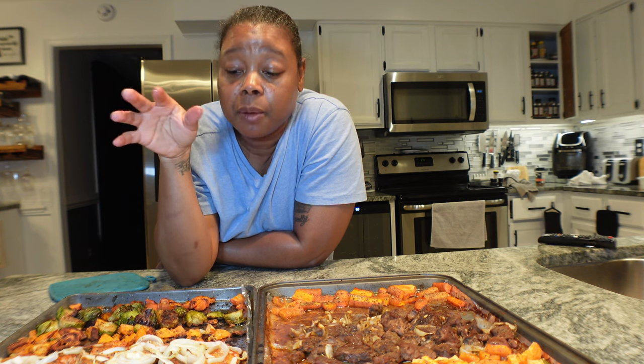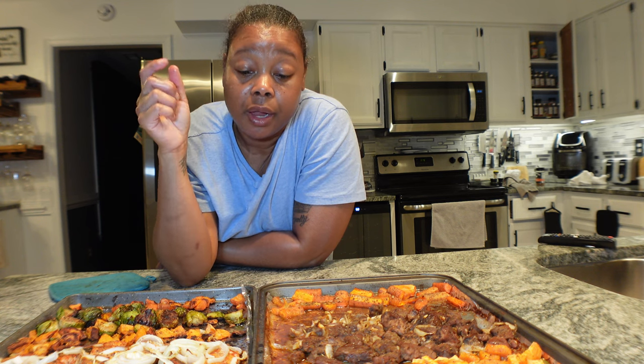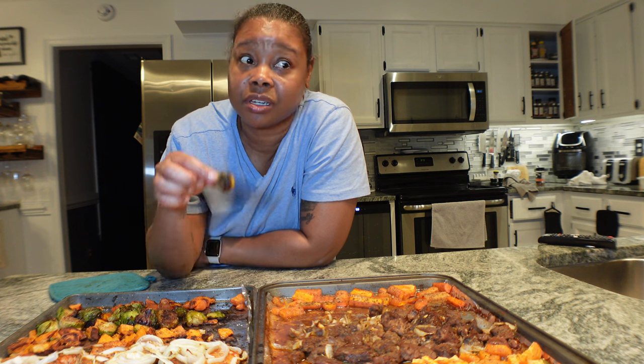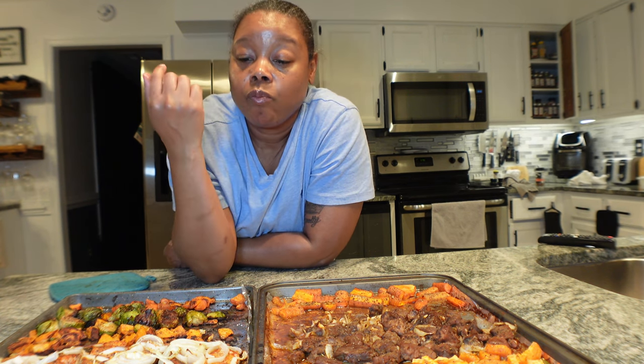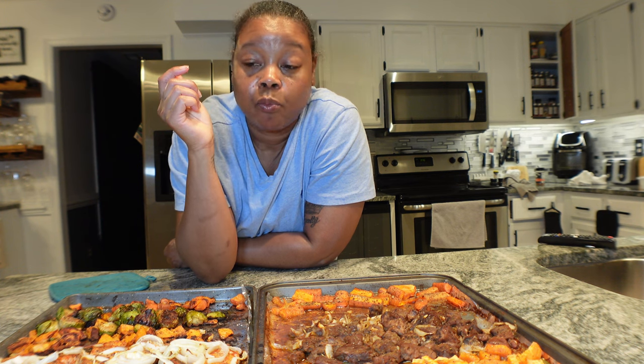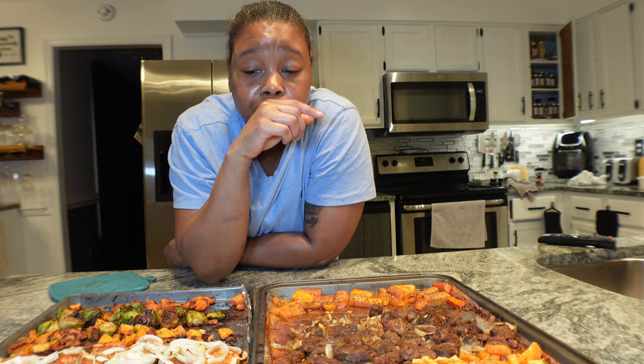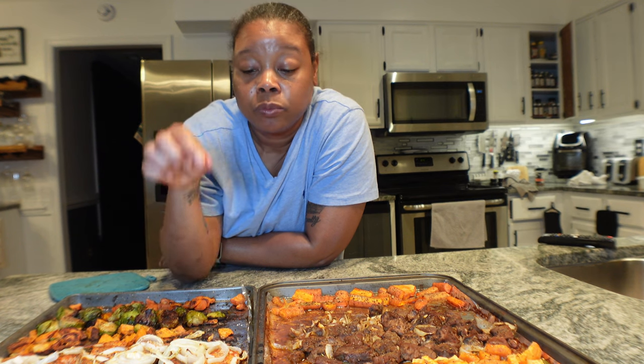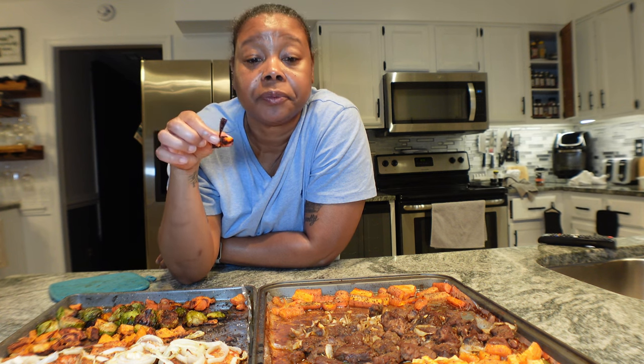He might end up putting teriyaki sauce on his — he likes different sauces just to glaze over the top, so I might add a little teriyaki too. This was today's sheet pan meals! I'm going to fix my plate first, let everything cool off, then put it in bowls so we can just grab and go. I hope you enjoyed this sheet pan meal cook-with-me! It's quarter after nine — past my bedtime. Next week is going to be another cooking with cocktails. If you have any ideas for a mocktail, cocktail, or meal, drop them in the comments or I'll put out a poll on the community tab. Love, peace, and blessings!